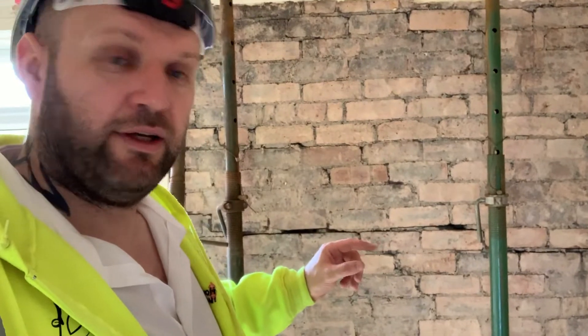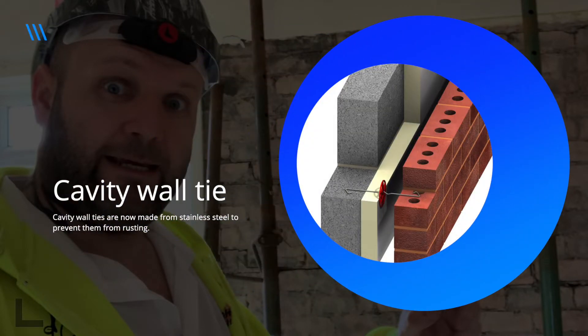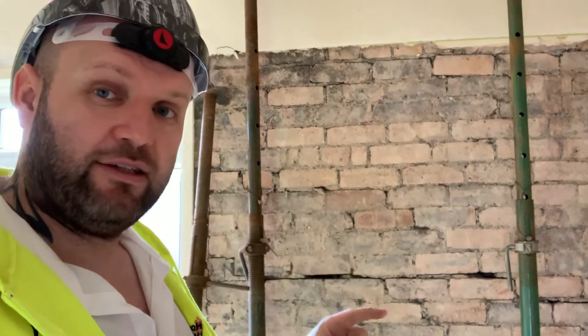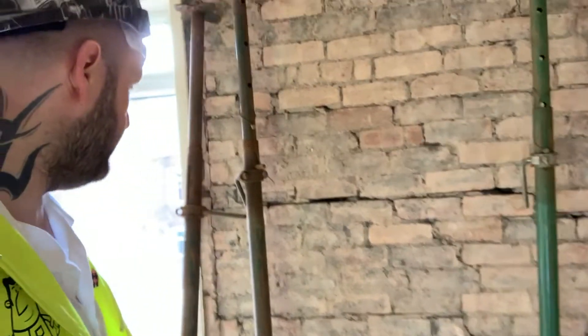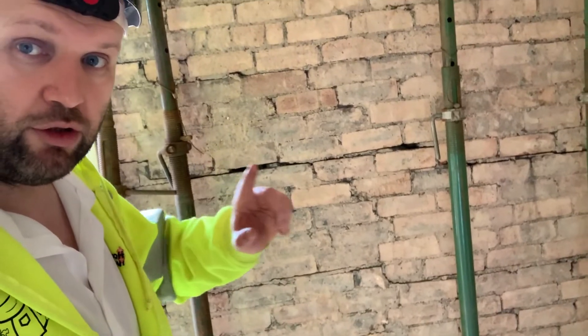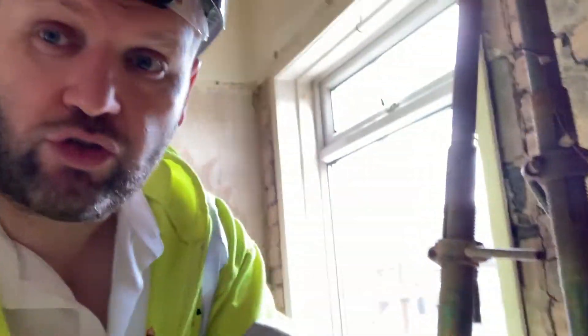So that is wall tie failure, and that's the reason for the cracks. How we stop it nowadays: we use what's called a cavity wall, and we use stainless steel ties which don't rust — that's how we build it now. But in older properties, these are the signs to look out for: horizontal cracks going along behind the wallpaper — the chances are it's wall tie failure.